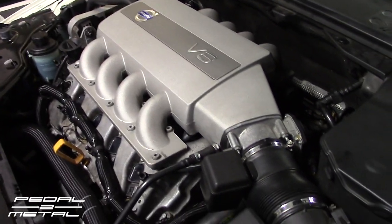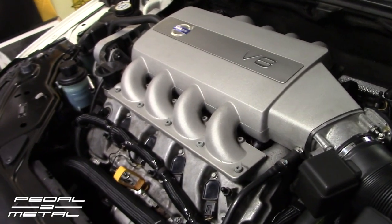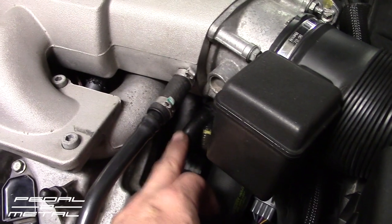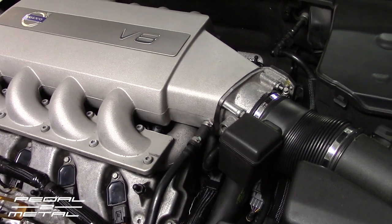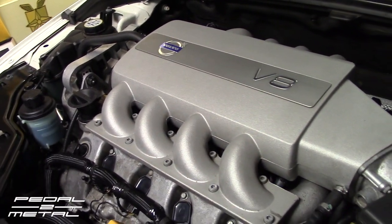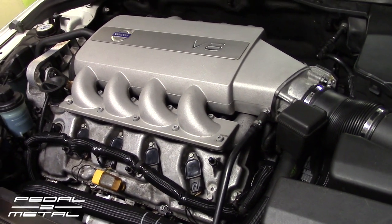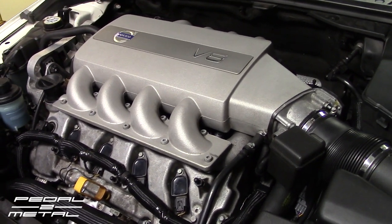One other piece of advice — I didn't drain the coolant. Everyone on the internet says you have to, but I don't see why. I only lost a tiny bit where I pinched off the lines. My advice: don't bother draining the coolant unless you actually want to change it — it's just an extra step I wouldn't worry about.